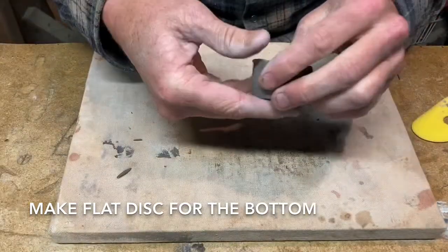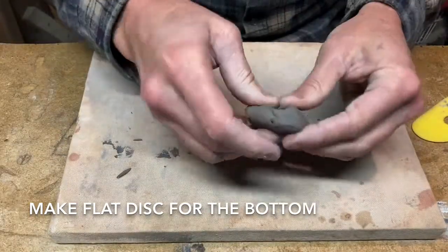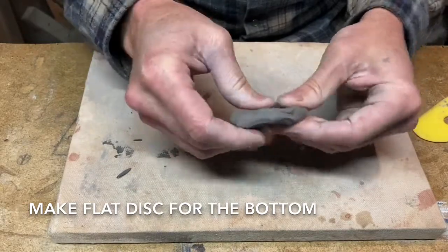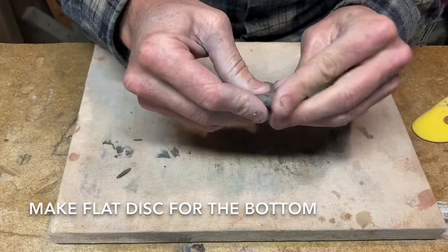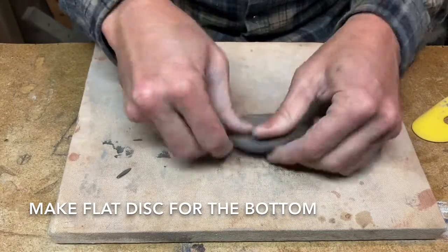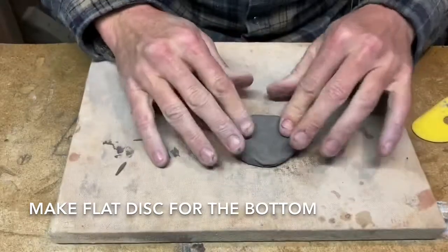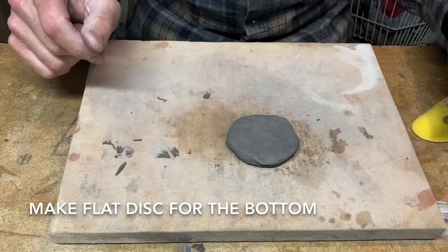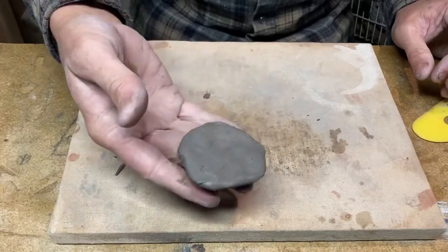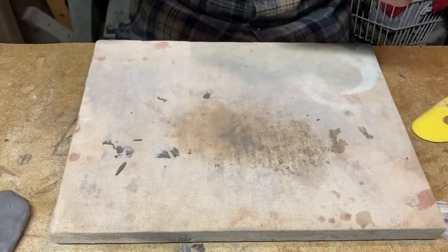Take just a little bit off and start using that pinch pot technique, but you're just trying to make it come into a little round flat disc. It doesn't have to be perfect because you're going to work it more later. Start out about a quarter inch thick.